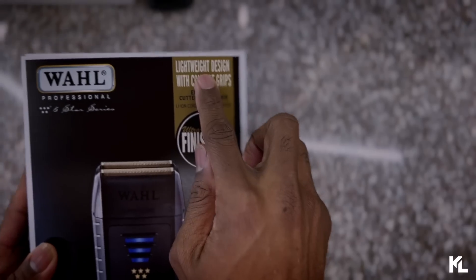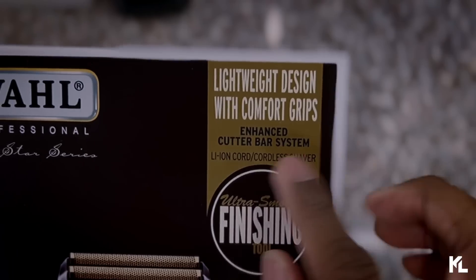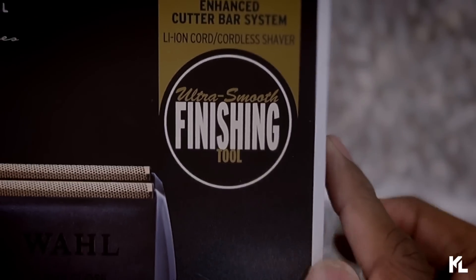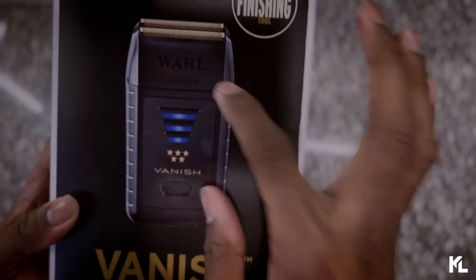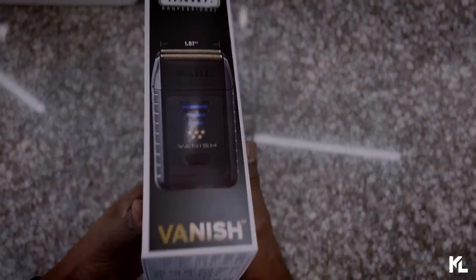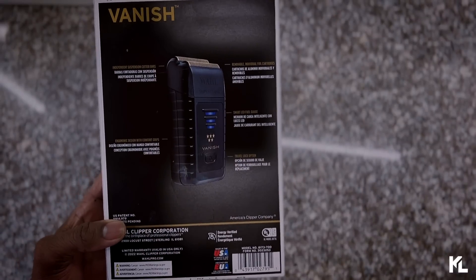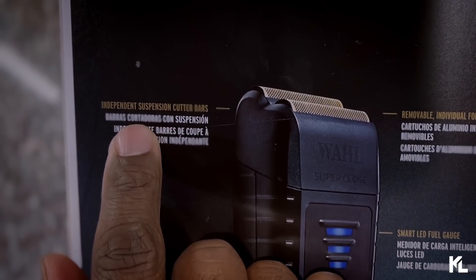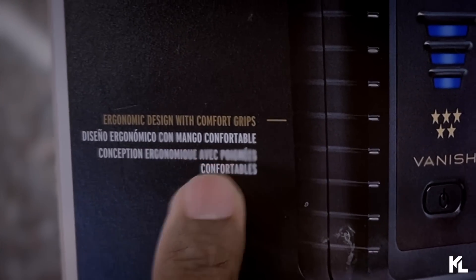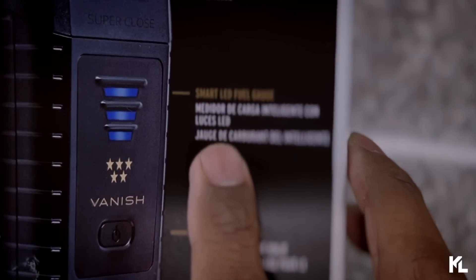Starting off on the top, you see the Wahl Professional Five Star Series. On the corner it says lightweight design, comfortable grip, enhanced cutter bar system. On the right side it says ultra smooth finish tool. You can see the picture of the actual shaver. On the back side, the first line reads: independent suspension cutter bar, ergonomic design with comfort grip, removable individual foil cartridges, smart LED fuel gauge, and travel lock option.